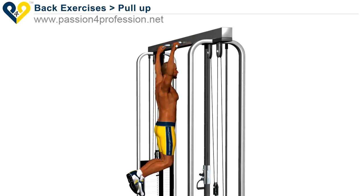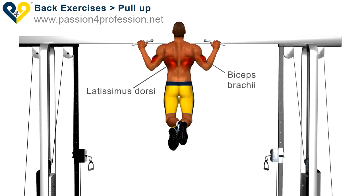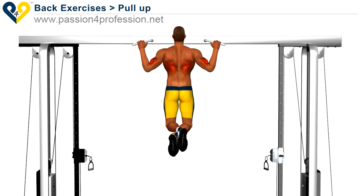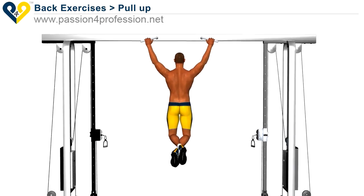You can assume this as the challenge: when you are building up strength, you can lower the range of motion to close the gap.